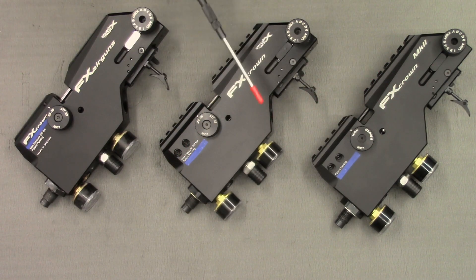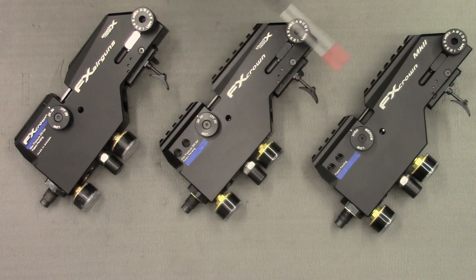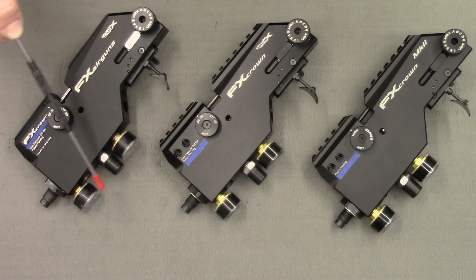This allows you to change barrels without removing your scope. The Mark 2 and the compact crowns both have the same Picatinny rail, however there is a slight difference in the way it is aligned with the rifle. The Mark 2 crowns have 20 MOA of adjustment in the rail built in. The compact crowns do not have this feature and the Picatinny rail is parallel to the barrel.